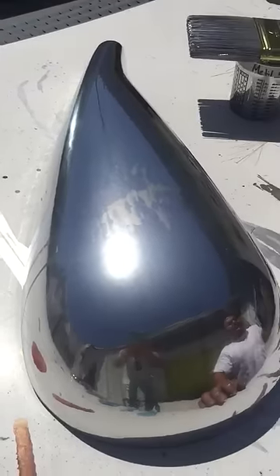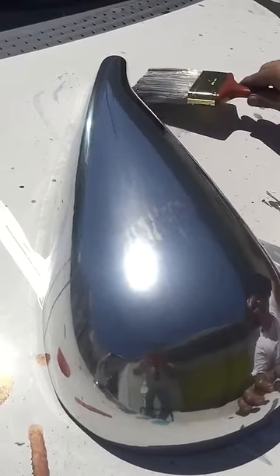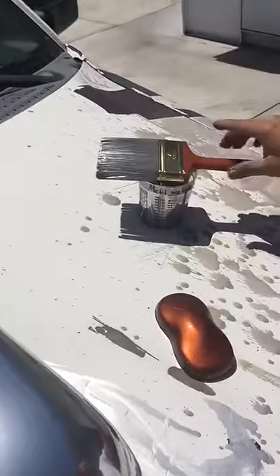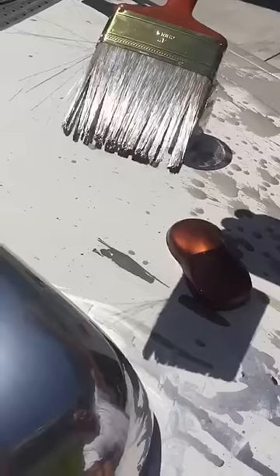We're going to keep going here. This is as exciting as it gets, you know, to watch paint dry. Look at how he's just touching it up with that. Let me see that brush — look at this brush! So here it is. If there's any marks, you can buff them out.